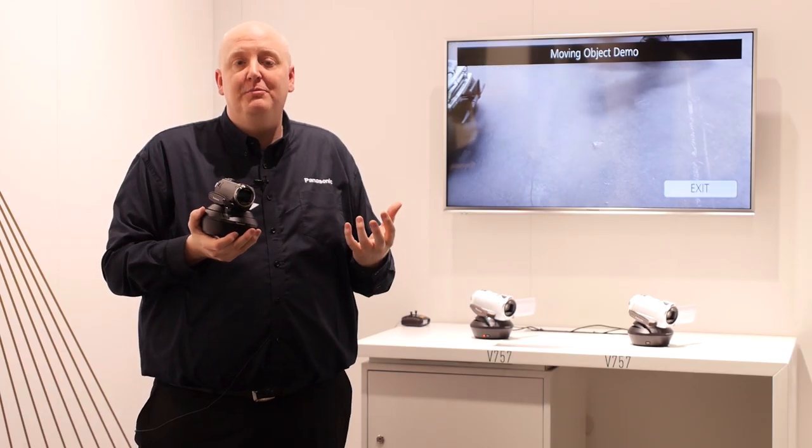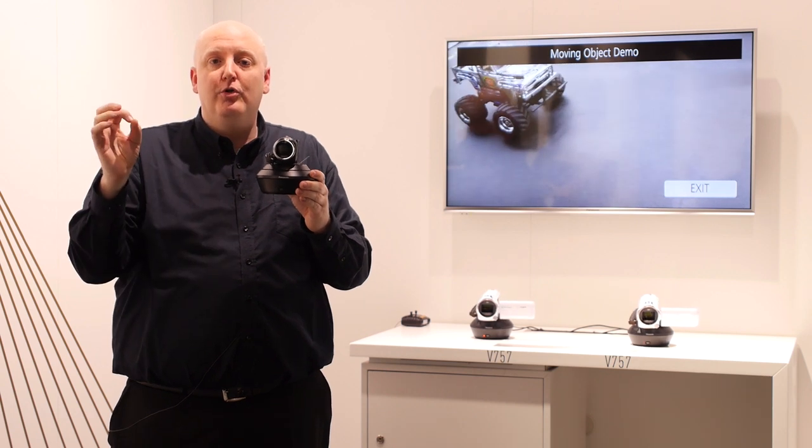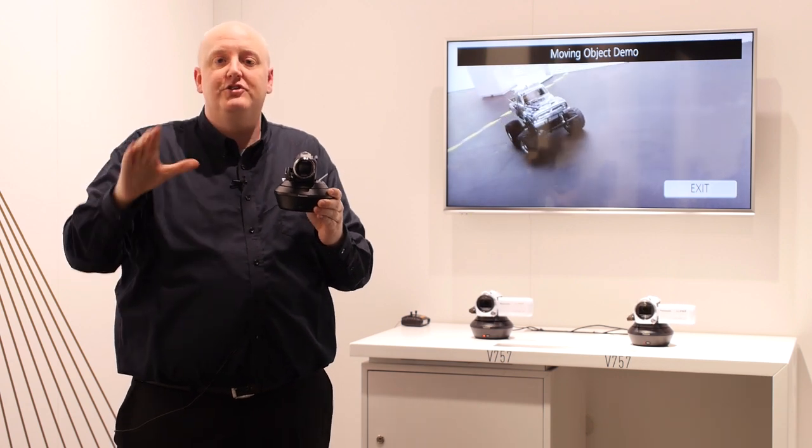We also have a thing called a party mode, so you could leave it in the corner at a party and it will track around the room, zoom in on people's faces, and then won't stay on the same face — it'll move on to someone else and show a panorama.